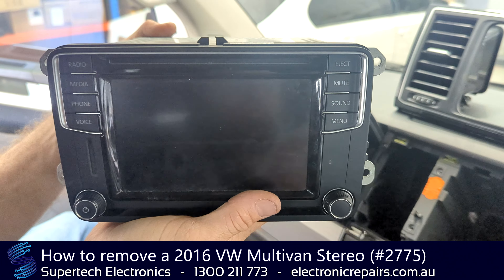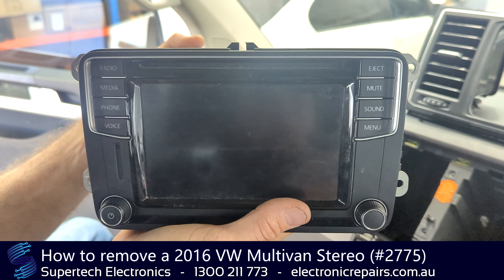Don't forget to fill out a one-line form and box it off and send it off to Supertech Electronics.